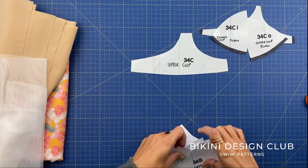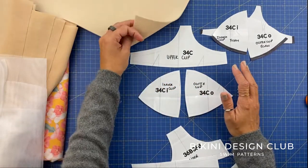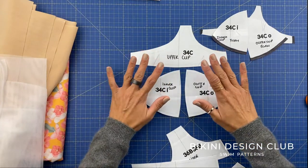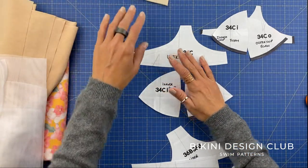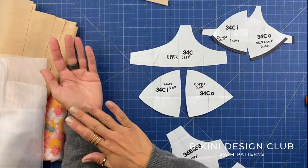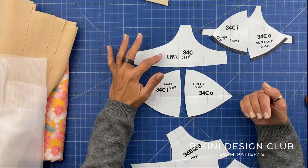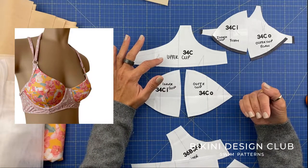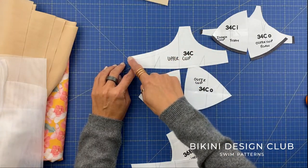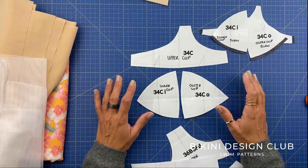For our main cups we have the upper cup pattern, the inner cup, and the outer cup. This is very similar to the foam pattern but it's used for your main fabric. This pattern piece has a huge difference from the foam one — the seam allowances. The top seam allowance on the neckline is one centimeter and the rest is 0.6 centimeters, because the top seam will be turned around to the other side so it won't be visible. Keep the same procedures shown here, as the pattern was designed to be sewn exactly this way.